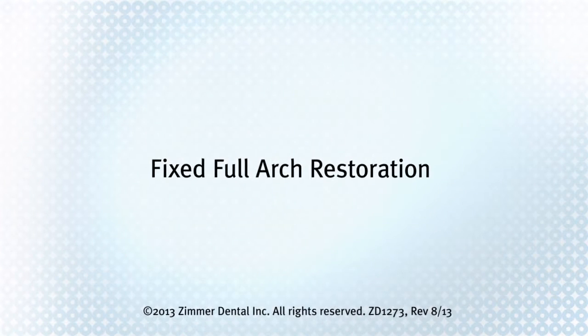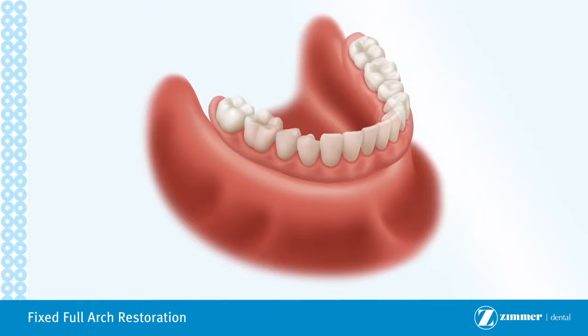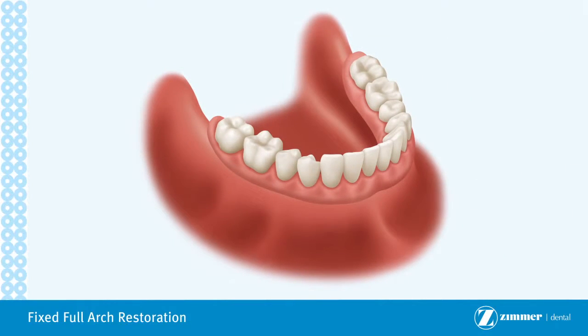A fixed full arch restoration is used when all teeth are missing in the upper or lower jaw. This is an alternative treatment to the traditional full denture or implant overdenture, which rests on top of the gum tissue.